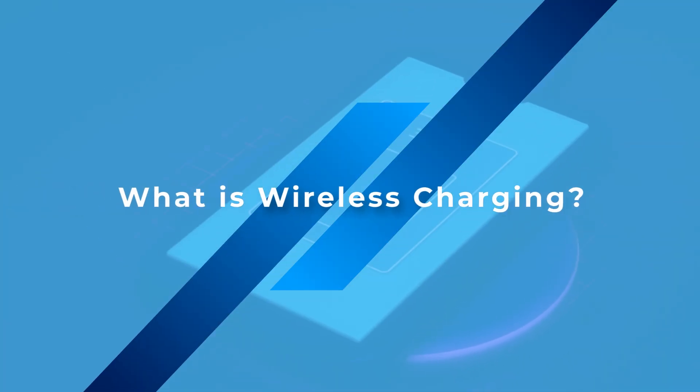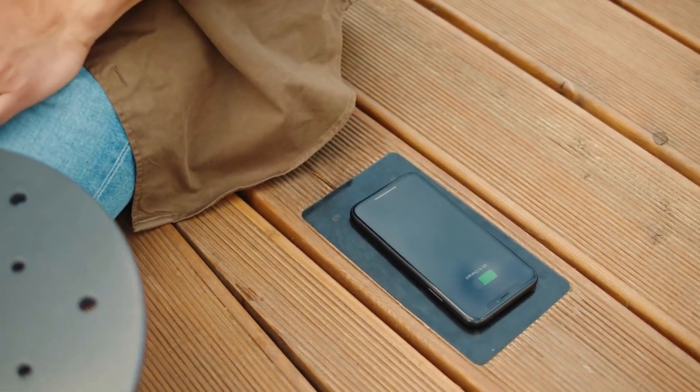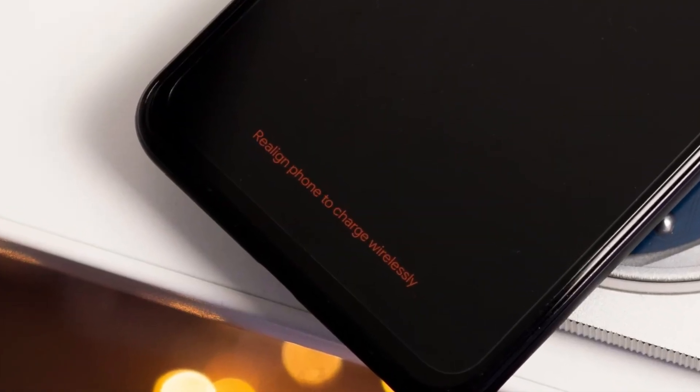What is wireless charging? Wireless charging uses the Qi protocol, compatible with many brands. Without magnets, you have to manually align the phone. If it's slightly off-center, it gets slower or may stop charging.